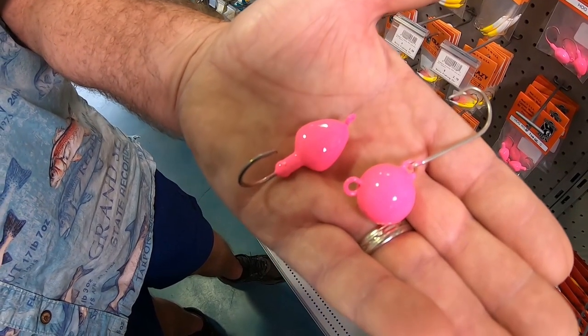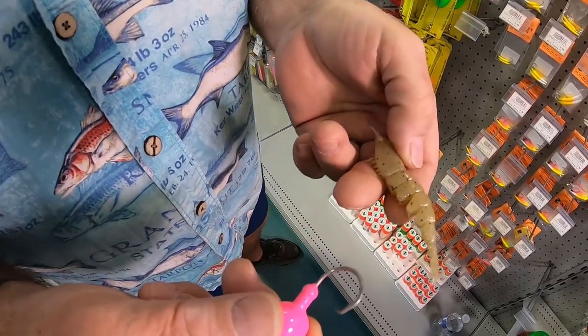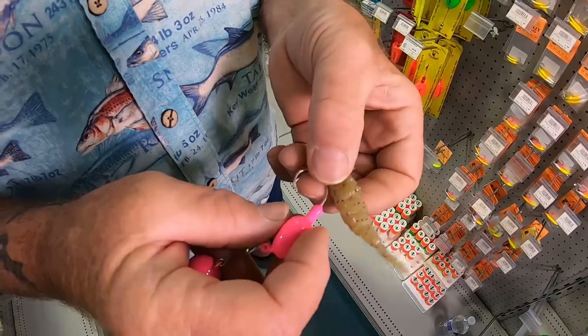Do they create turbulence down there to attract other fish? Yes, they do. Do they catch flounder? Yes, they do. Do they catch grouper? Yes, they do. But with the pink jig head and a shrimp, we're targeting hogfish.